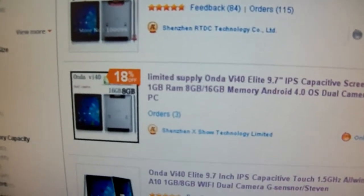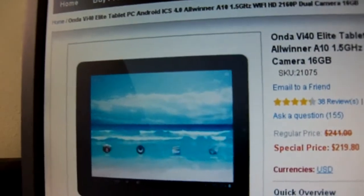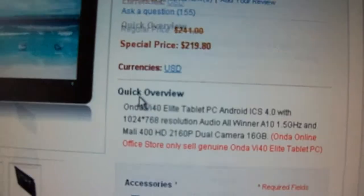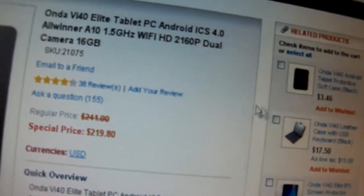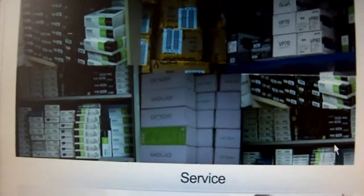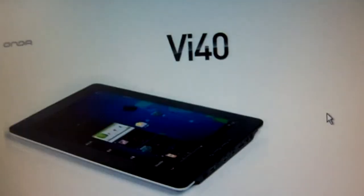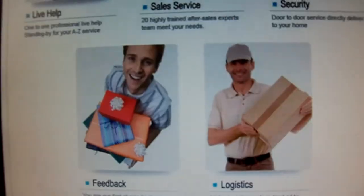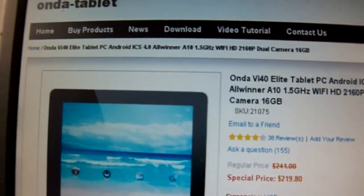These are some other websites that also sell it. This is the Onda Tablet website — they're the actual manufacturer of the tablet. They charge a little bit more, but they're probably more reliable because they are the manufacturer. You can choose accessories, though they're a little more expensive. They list a lot of information, tell you about their services, give pictures of the products, and they make a few more tablets like 7-inch and 8-inch models. You can ask questions, write emails, and write reviews.